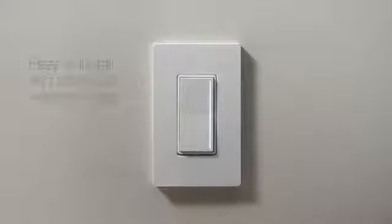Sunnata is simple to install in about 15 minutes and works with your home's existing wiring because it doesn't require a neutral wire.